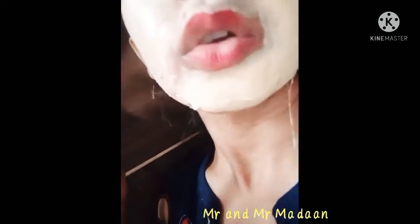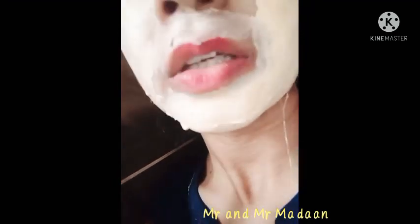I have used enough of the product. Now I will put it on my face — it will be a little bit thick. So I am applying it on my face now.